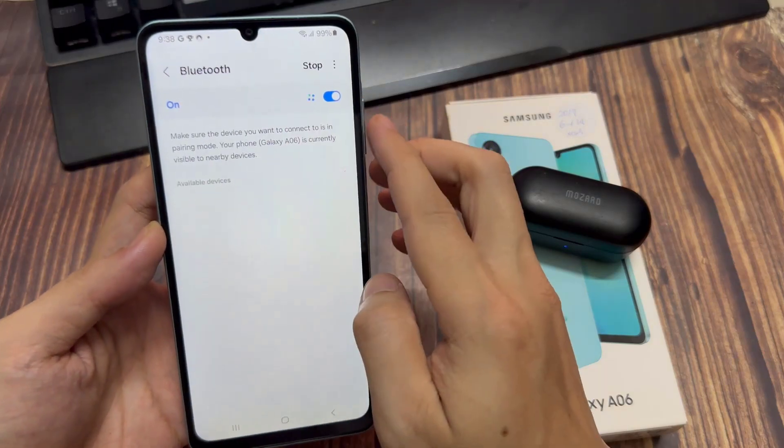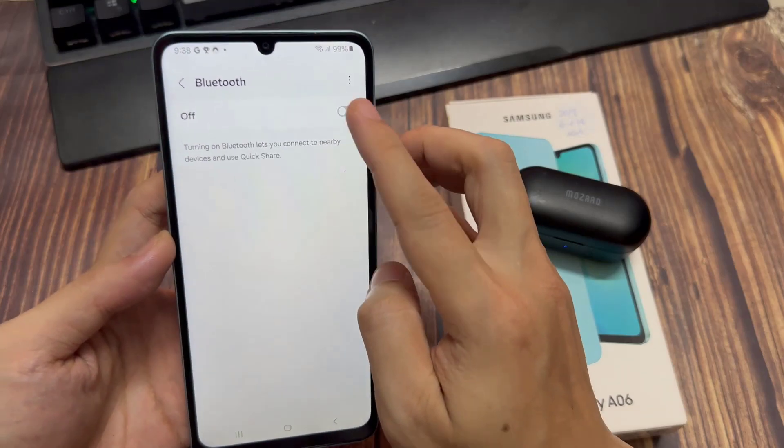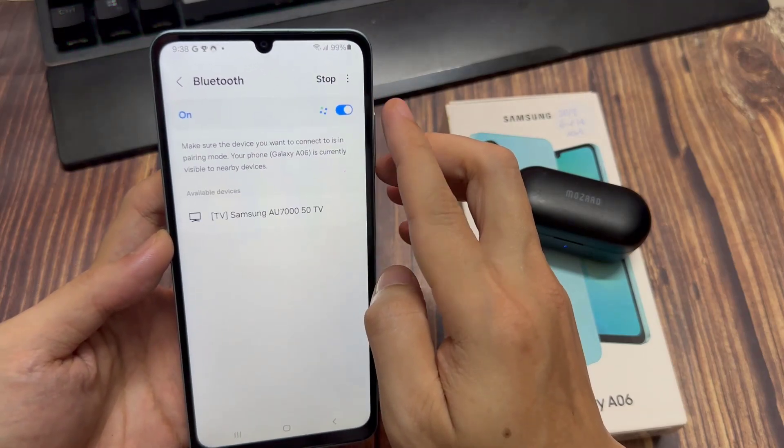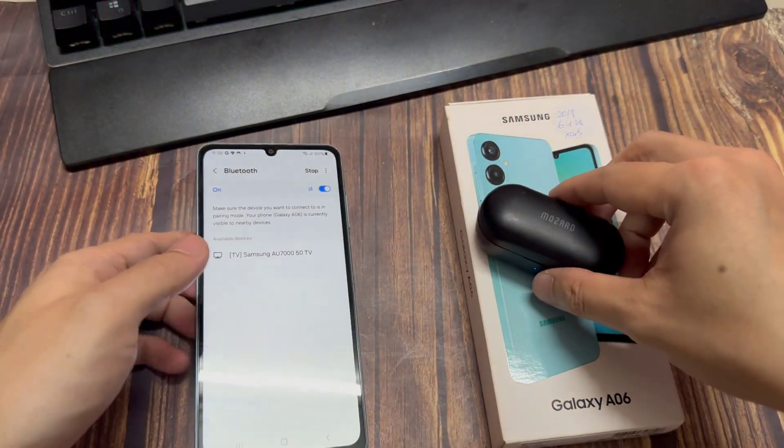Next, tap on Bluetooth and make sure it is switched on. Switch on Bluetooth on the device and then tap on the left hand side panel. Here at the top there is a Scan button — tap on the Scan button.